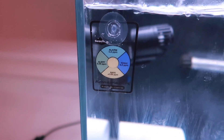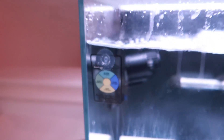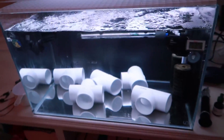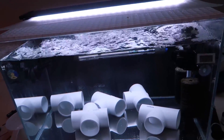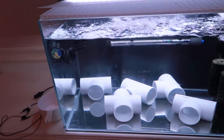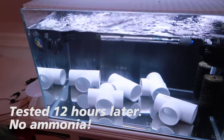Right here is my Seachem ammonia badge — right now it's reading as safe levels. I put it in last night, so at this point I think it would be calibrated. However, I did run a Red Sea ammonia test and it was reading 0.2 ppm, which is still high for ammonia. So this is definitely not a safe tank just yet. I need to figure out the discrepancy between the ammonia badge and the Red Sea test, and I'll be doing a test here shortly.